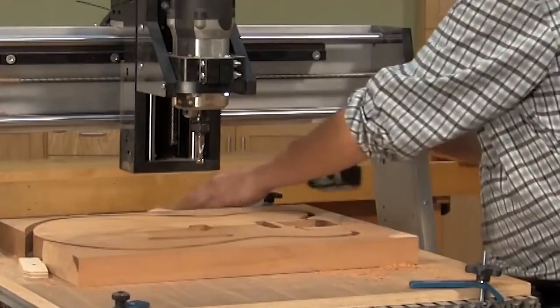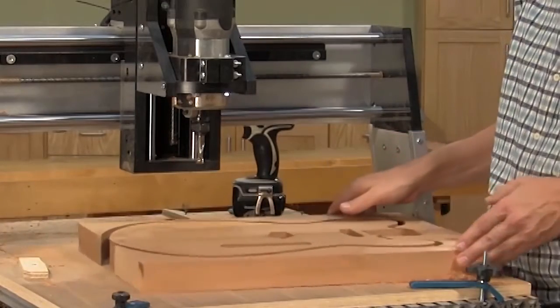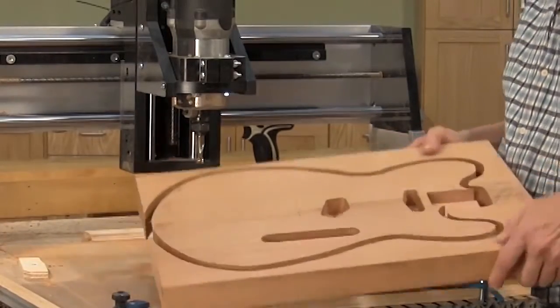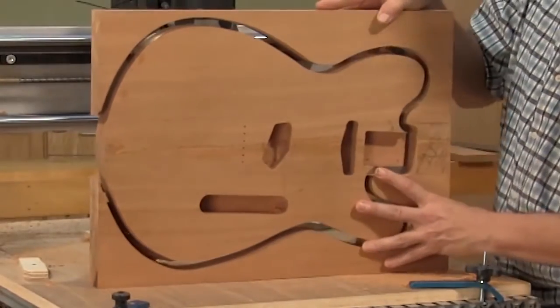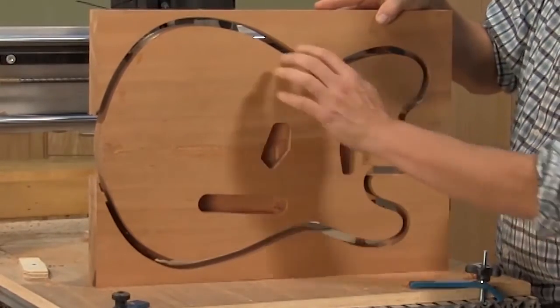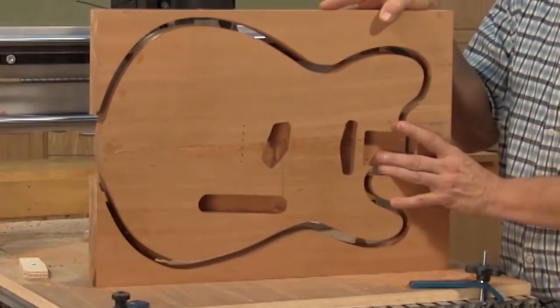That's all of the CNC machining we're going to be doing on the body. It had a couple of tab cuts — that's where the bit lifted up and left some material behind, which helps keep the body positioned within the blank as it's being completed. Now all I have to do is break those tab cuts loose, put the body aside, and we'll move on to machining the neck.